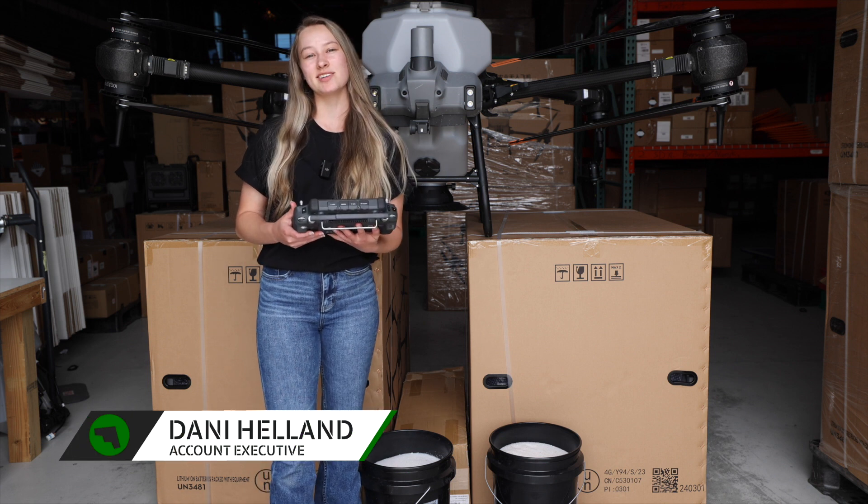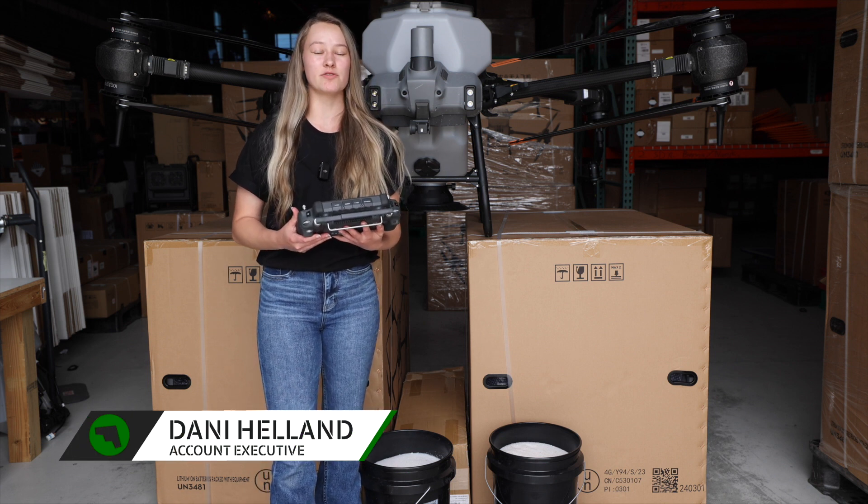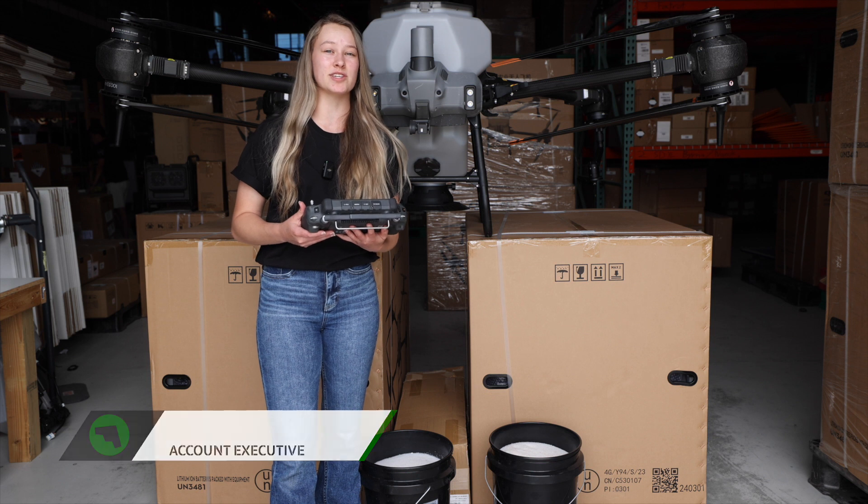Hey, I'm Dani Helland with Maverick Agriculture, and today I'm going to be showing you how to do your flow calibration with the Agras T40 spreading system.